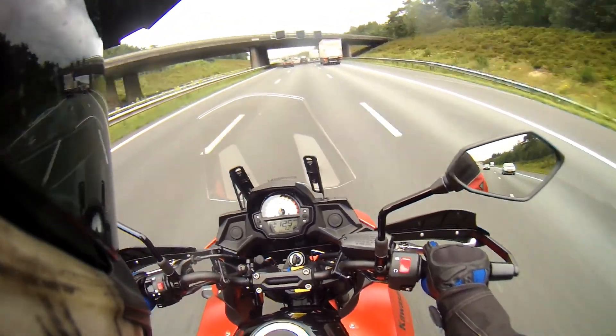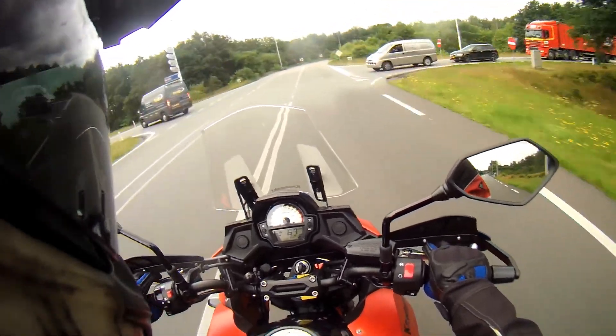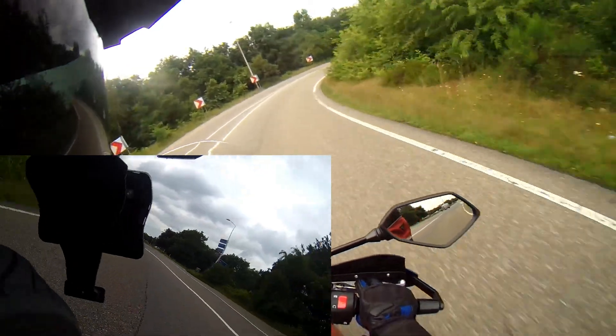Oh, 173 kilometers per hour. I don't think I maxed it out — it must have more in it. For a 600cc, at least that's what I'm guessing.